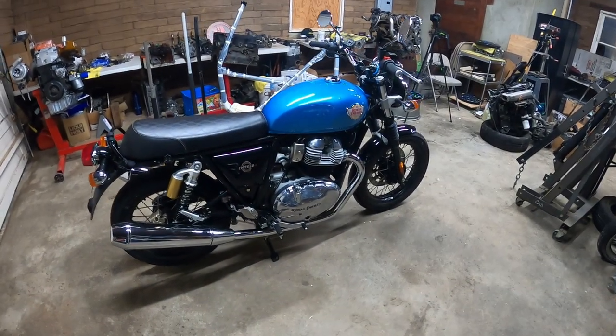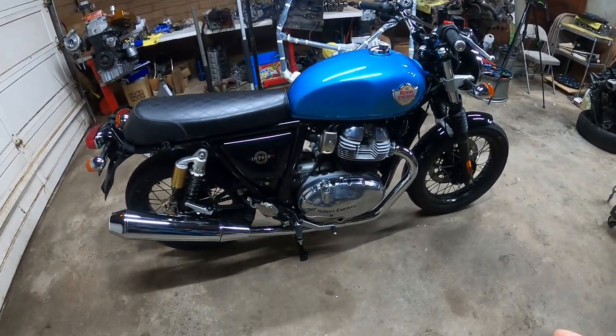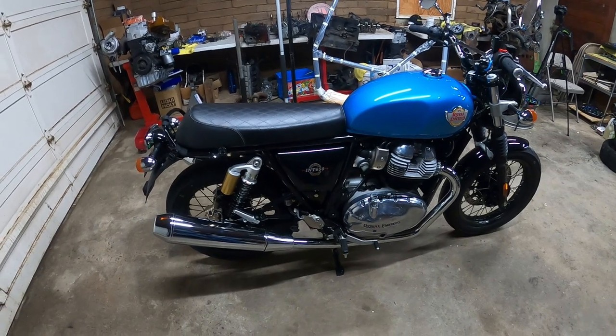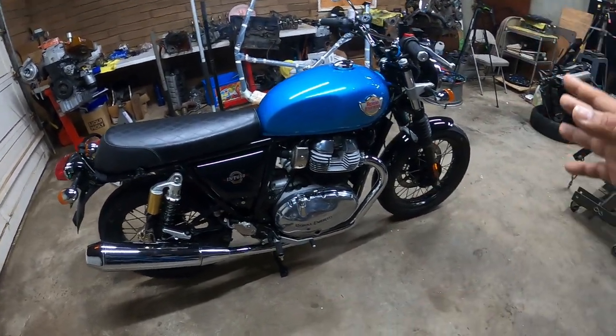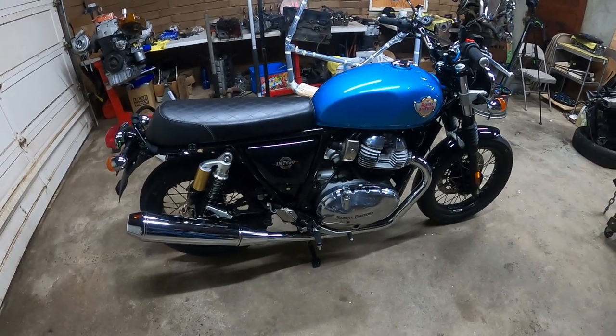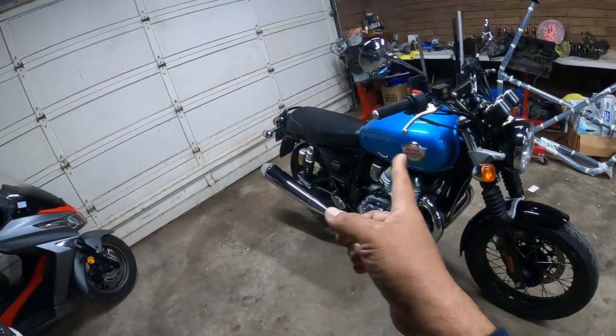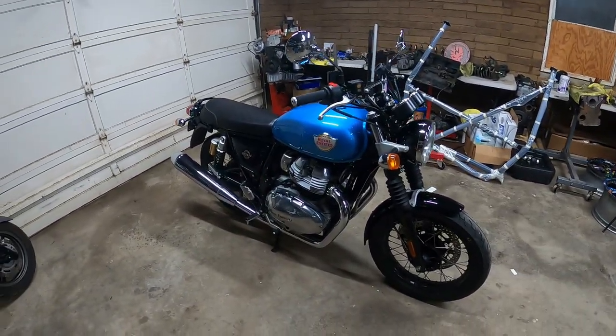Now, what do we mean by breakdown? We're going to give you guys a general idea of where everything is located on this bike. That way, if you guys ever need to point at something or understand where something belongs, you know what it's called and where it actually goes. We're going to give you guys a whole breakdown from front all the way to the back. So let's get to work.